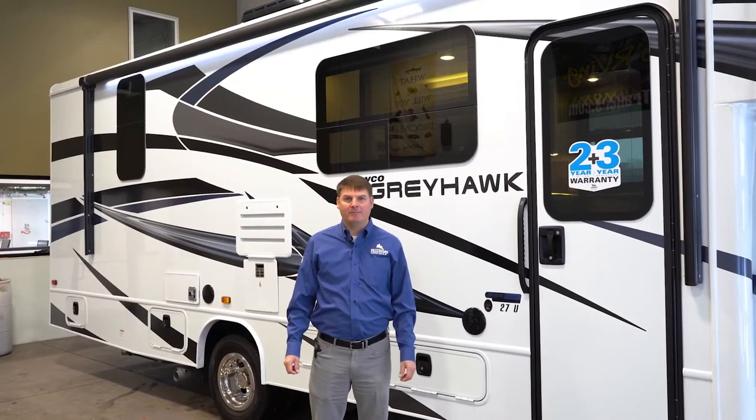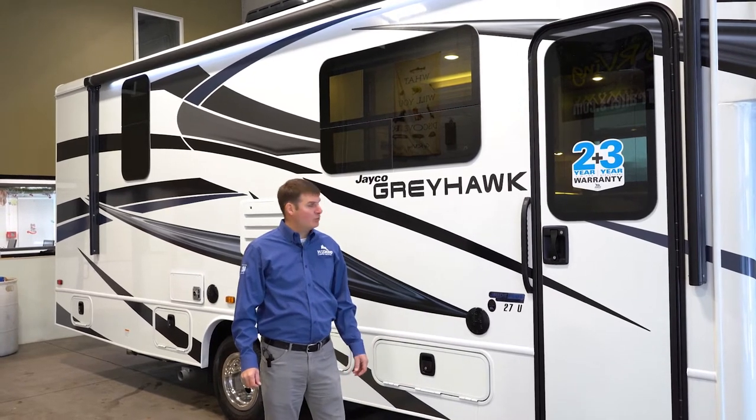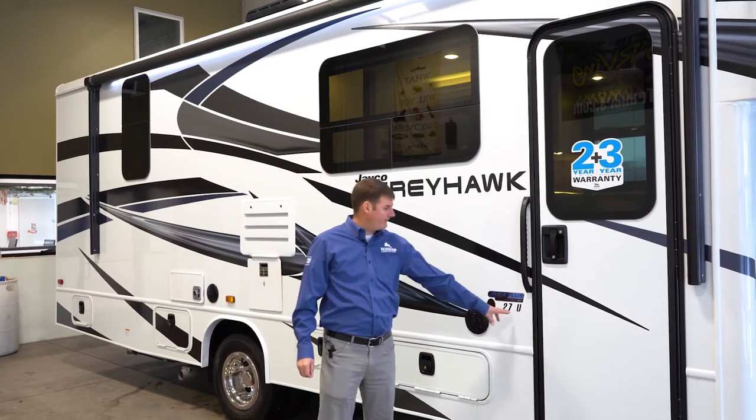Hello, I'm Eddie with Hilltop Camping RV and today we're going to go through a brief video on a 2022 Jayco Greyhawk 27U.